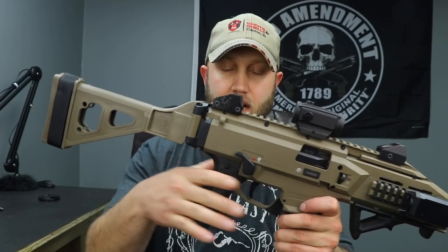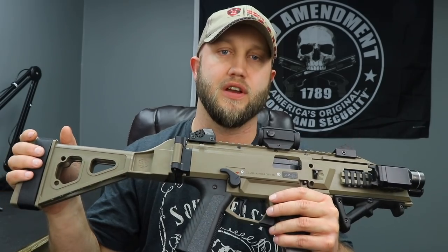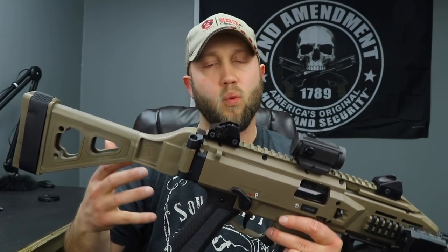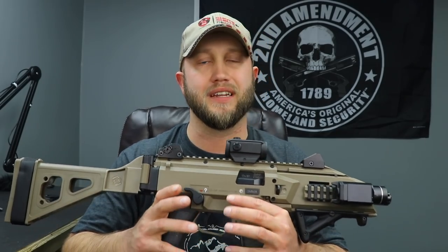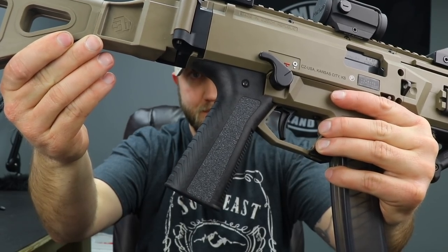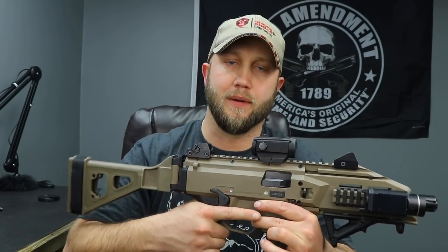Down here I've got the Apex Tactical enhanced grip, and this highlights an out-of-the-box con for the Scorpion: the factory grip has a very steep angle to it. I don't know why they're still using it - everybody I've talked to and all the forums I've read, people absolutely hate the grip angle. Even the new ones they're releasing have that same grip on it.